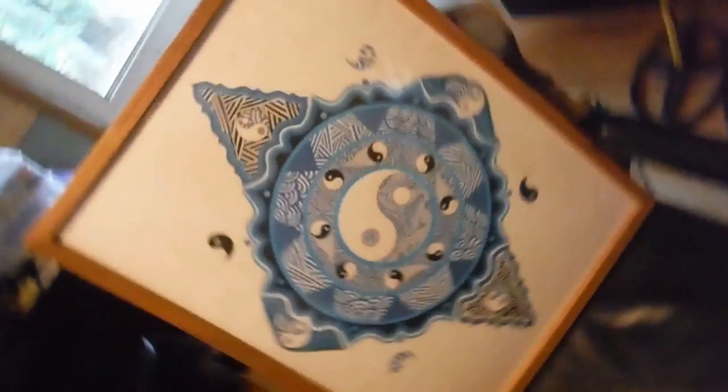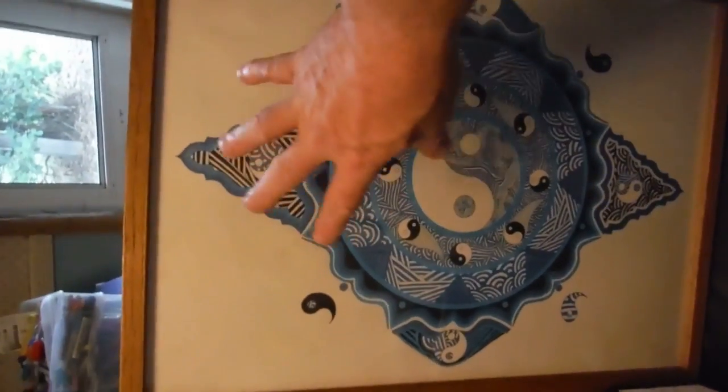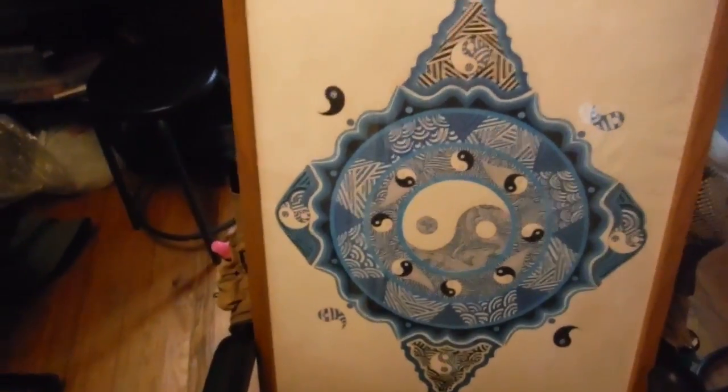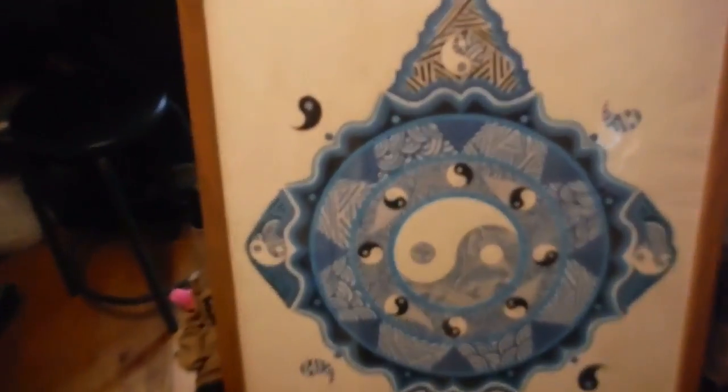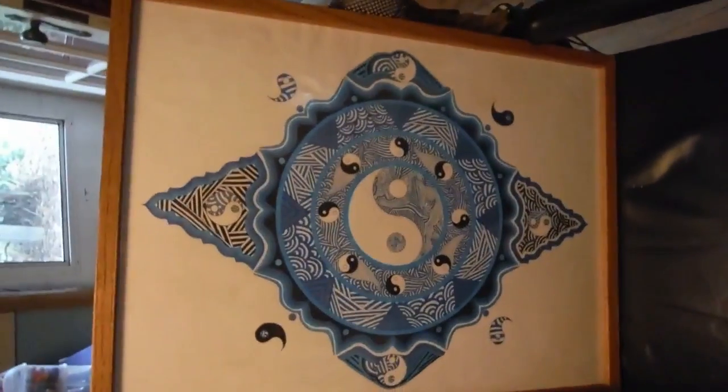It is finished. It is an 18 by 24 — here's my hand for some comparison. That's what it looks like, that's the finished one.